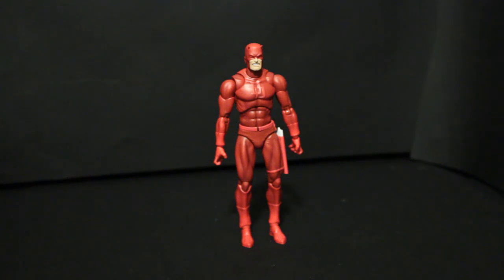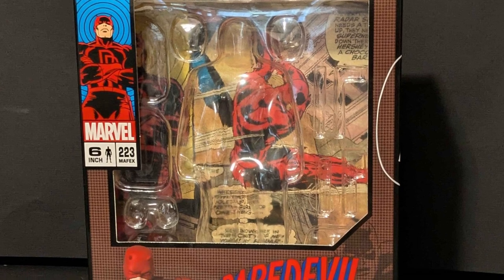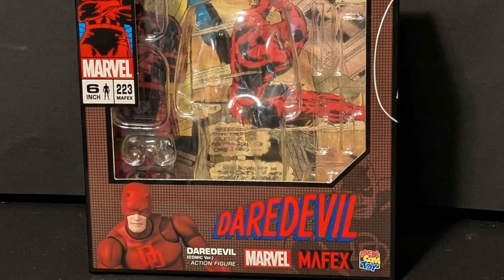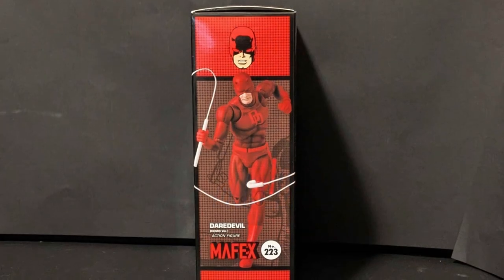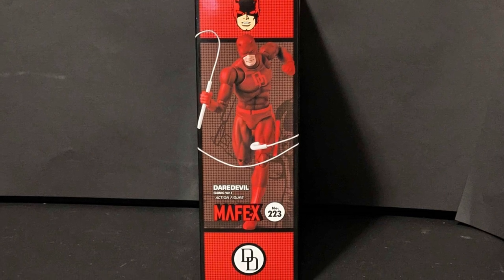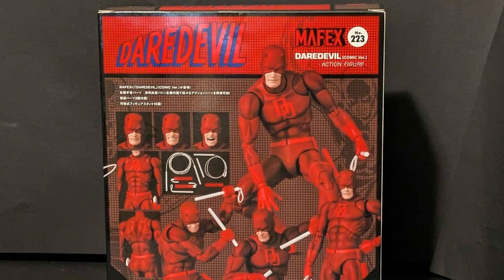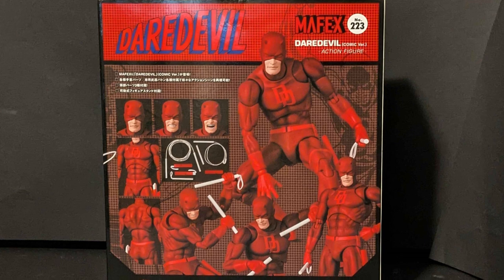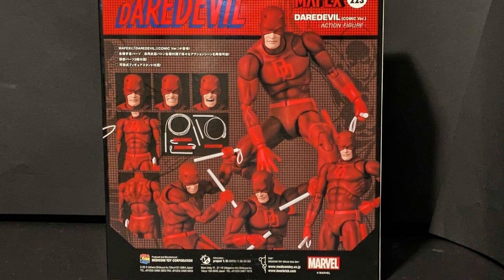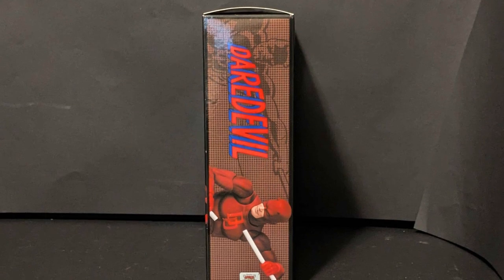Before I get into the figure, I want to talk about the box. It's standard Mafex fare - you have some comic panels on the side, all pretty classic. I'm generally going to be basing my expectations for how it should look off of that older artwork, which makes sense. It has the traditional comic patterns, all the stuff you expect out of Mafex boxes. I like that it's all reds, and I like that the contrast works well - the darker shades with the lighter shades. If it was just two similar shades of red it would be bothersome, but because it's this borderline brown shade, it's quite nice.